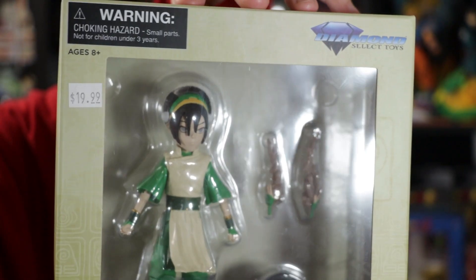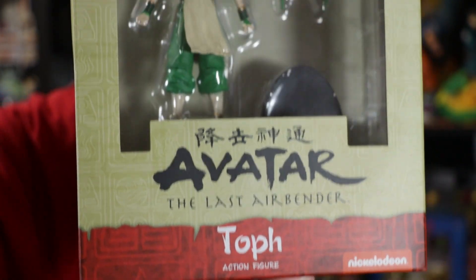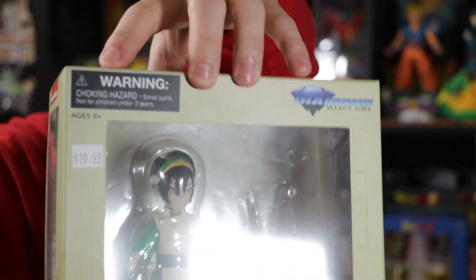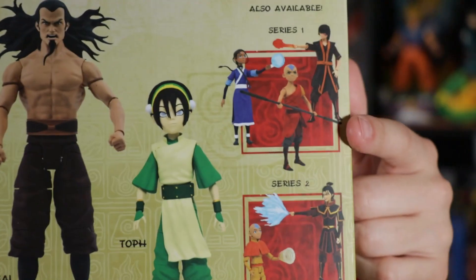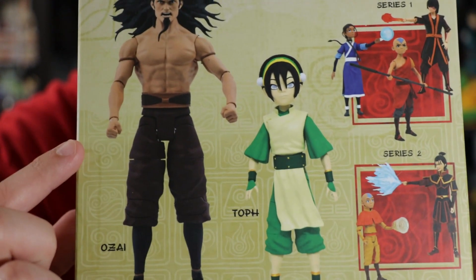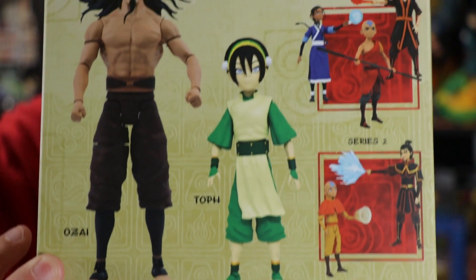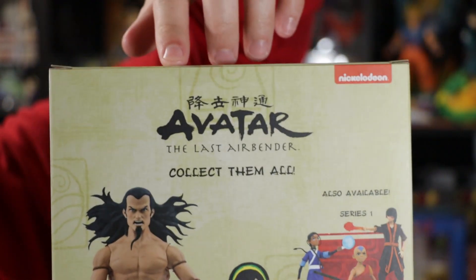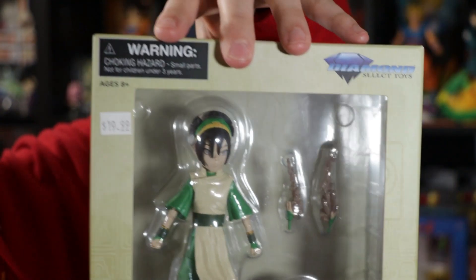First one I have here is Toph — I paid $20 for this one. Sorry about the lens glare a little bit. Very cool to get Toph. This is also Diamond Select Toys — I picked it up from that one store. For this series, there is Ozai and Toph. I do have Ozai, and I also have another one — Spirit Aang — where he's all blue, pretty much translucent. I probably showed him off in a past video.